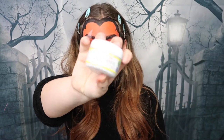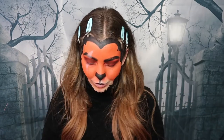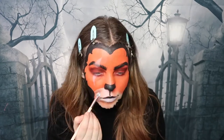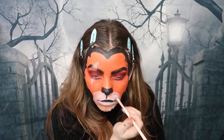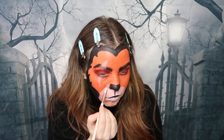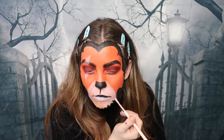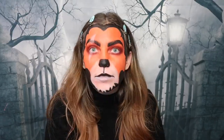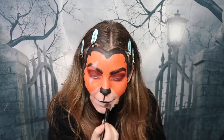My next step is a little bit backwards, but I'm now taking the white face paint and applying it around the mouth area to brighten it up and make it stand out more. I'm also creating a better shape around the mouth area because I wasn't happy with how it looked before. Using the same eyeshadow palette, I'm taking a yellow-orange shade and applying it around the mouth area to blend it nicely with the orange on the rest of the face.